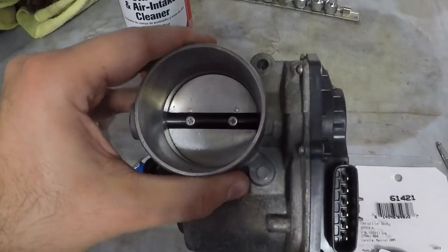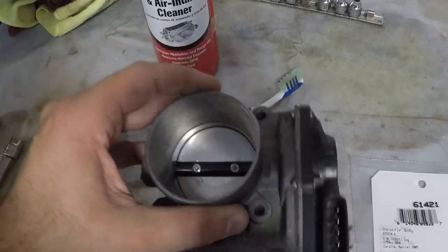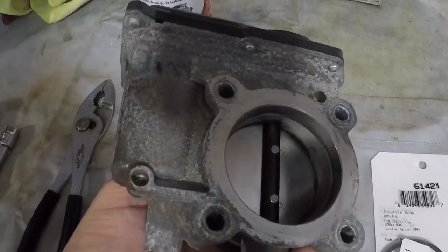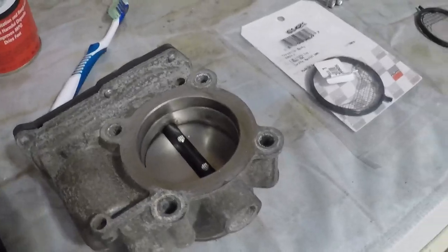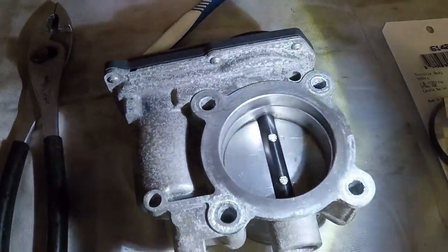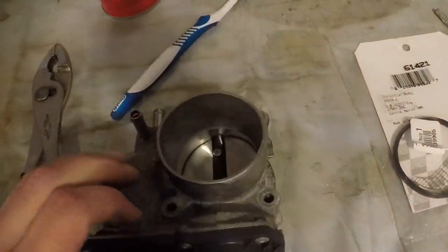The fluid you want to use is a throttle body cleaner, because they are specifically designed for these, especially ones that have electronics in them. Carburetor cleaners are a little bit aggressive, and if you use something like Brillo or something that's very abrasive, you can start to really scratch these up and may do damage to them. Just be very gentle — these are expensive and can be damaged. Very gently scrub the edge around here. I'll grab the flashlight — around the very edge where the butterfly valve meets the housing, you can see there's a little bit of varnish buildup.